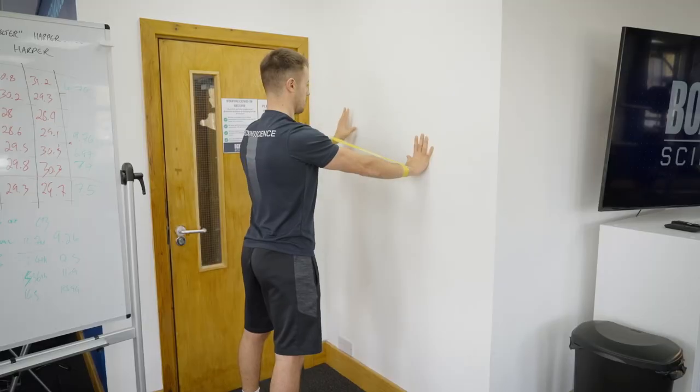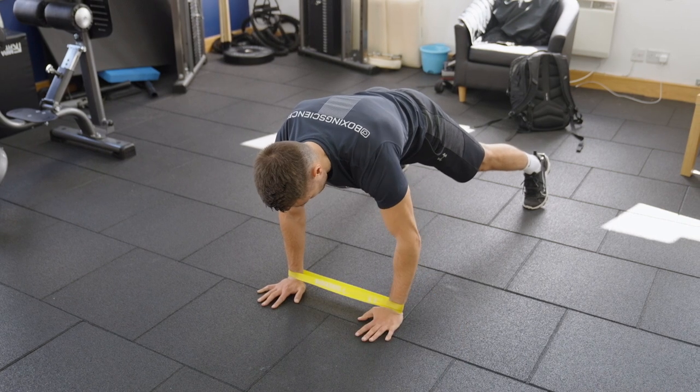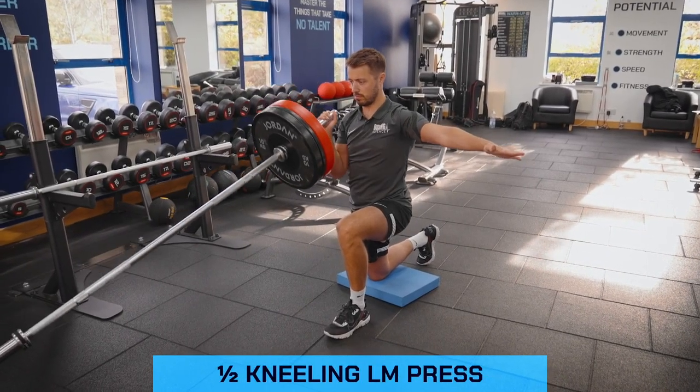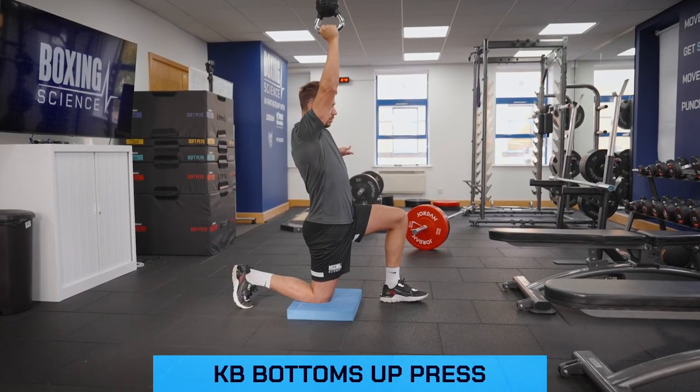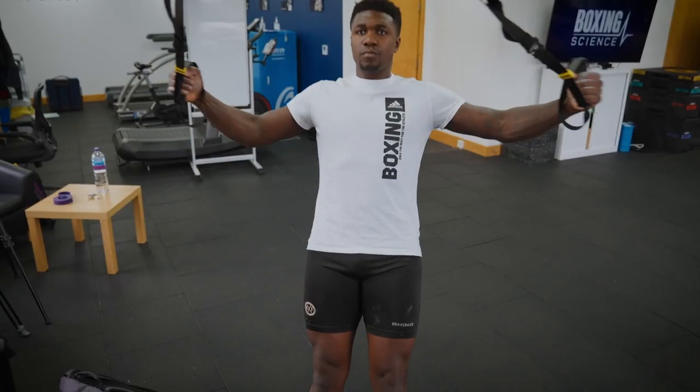The key things we need to do are loosen off and mobilise this shoulder. Then we need to stabilise and strengthen it through controlled vertical pressing exercises such as the landmine press or the kneeling single arm press, and definitely stabilise the shoulder with the kettlebell bottoms-up press. Also look to increase the strength and activation of the posterior shoulders by doing band pull-aparts, T-raises, and prone reverse flies.